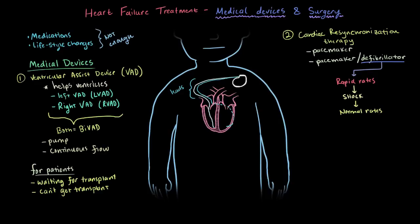Besides medical device implants, a patient can also have surgical intervention. They might be given stents to help with blood flow for coronary artery disease. These are placed over areas in the arteries that have plaque buildup, which help to widen the arteries and make it easier for blood to flow through them, and so easier for the heart to pump.